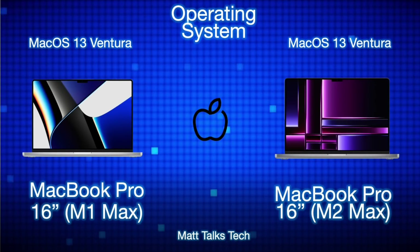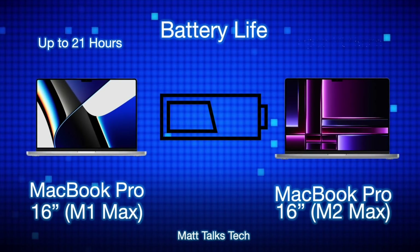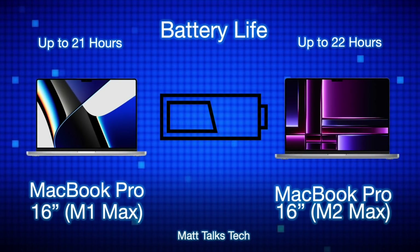For the operating system, both MacBook Pros run macOS 13 Ventura and should support future macOS updates for many years. The M1 Max 14 and 16 inch models will likely receive OS updates for around four to five more years, while the M2 Max models will probably get support for a year or so longer.